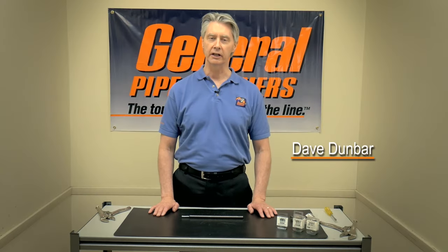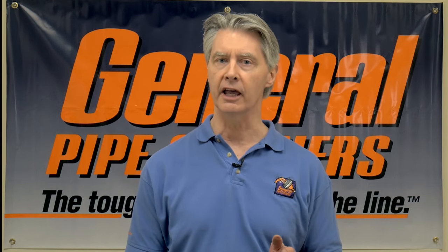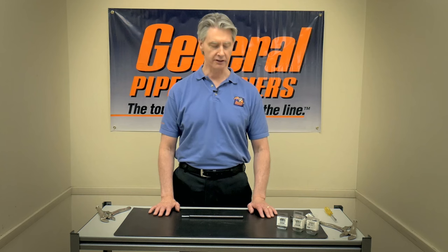Hi, this is Dave Dunbar at General Pipe Cleaners. Today we wanted to talk about the QuickFix. The QuickFix is a really unique product. It's the only way that you can actually fix the front end of your cable with your connector, replace a connector, in the field so that you can continue working and finish your job without having to go back to your shop, without using a welder or anything like that. It's the only way to actually repair the end of your cable while you're on a job site.